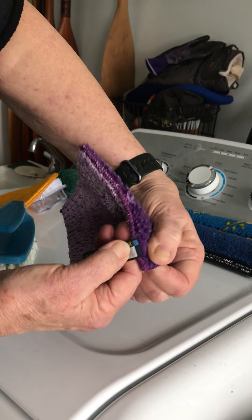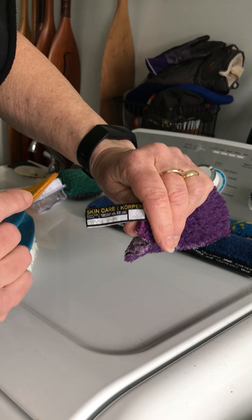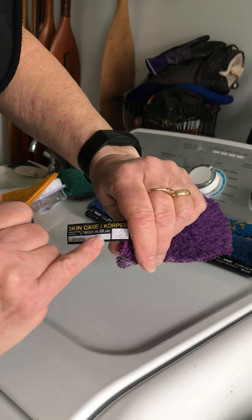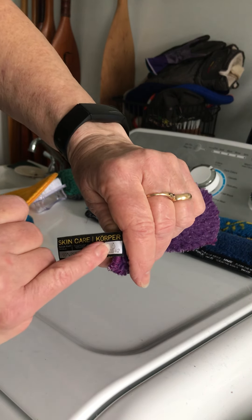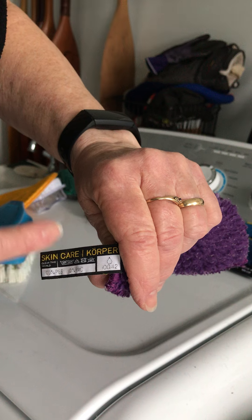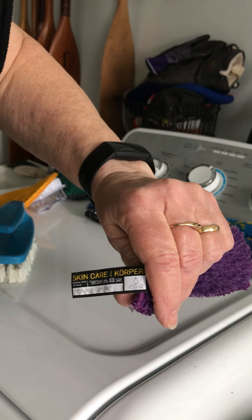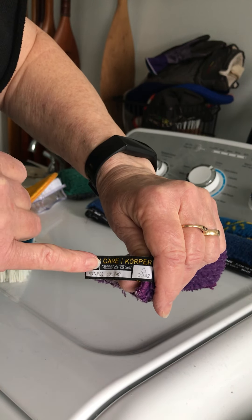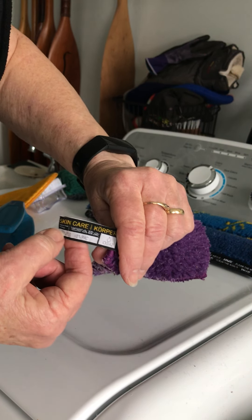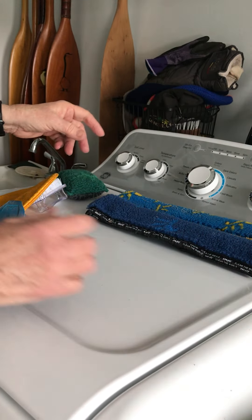There are other things on this tag you really want to look into. It tells you where the product belongs — this one is skin care — and it tells you whether you can use it wet or dry. There's a water drop icon with no X, so it can be used wet. The only fibers you don't use water with are the dust fibers and the lint fiber. The tag also tells you to wash between 40 and 60 degrees, no bleach, no dryer, no ironing, and no fabric softener.